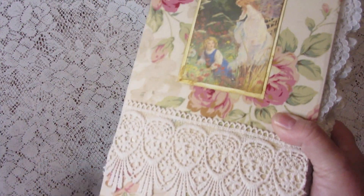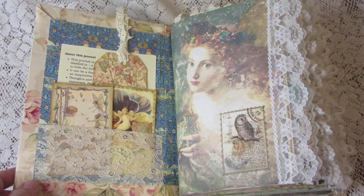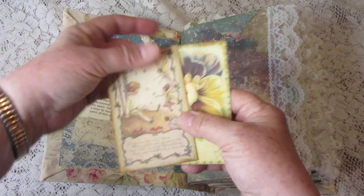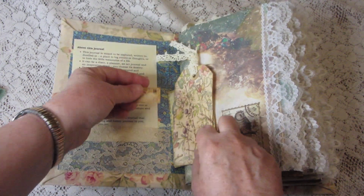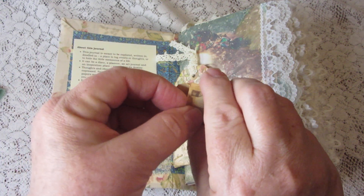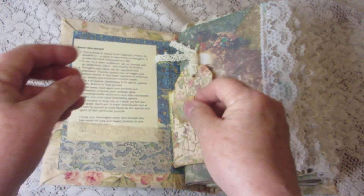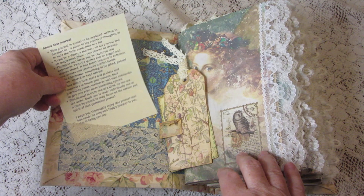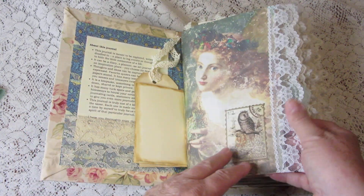There's some lace on the front as well. Inside we see a lace pocket with some journaling cards — all blank on the back so you can journal on them. There's a tag, also blank on the back. Here's an itsy bitsy teeny weeny envelope, and inside is a vintage foreign stamp. There's also a little message for the owner about the journal and how they can use it if they're not familiar with junk journals.